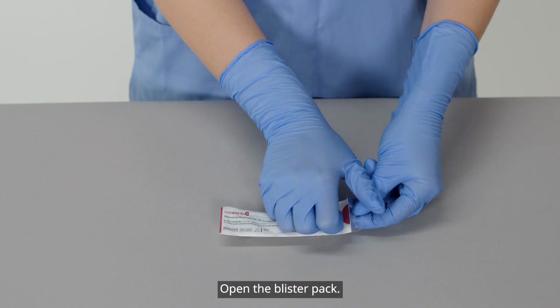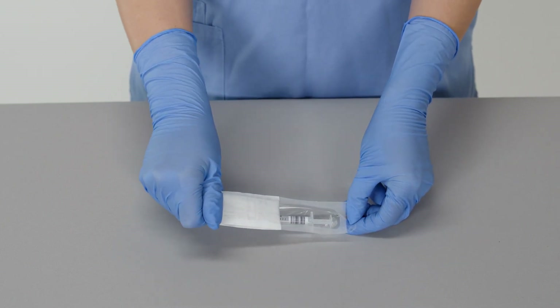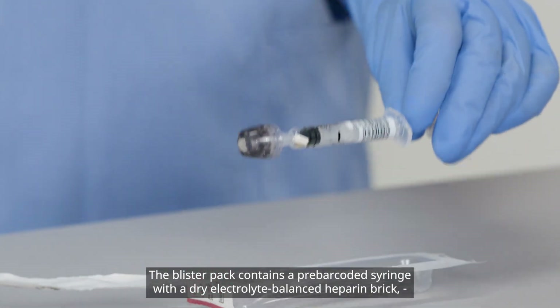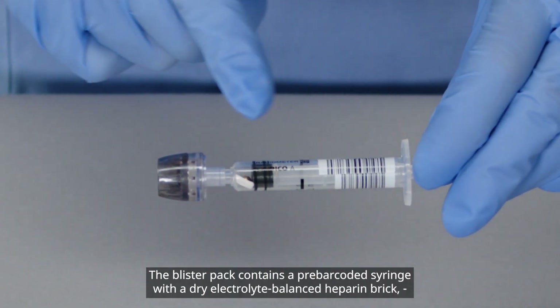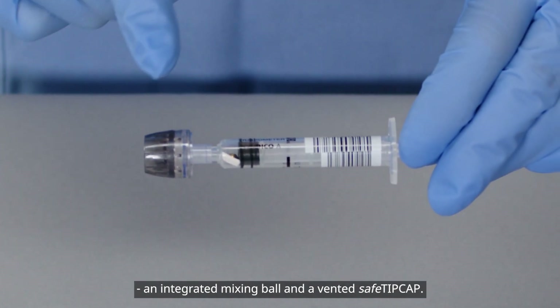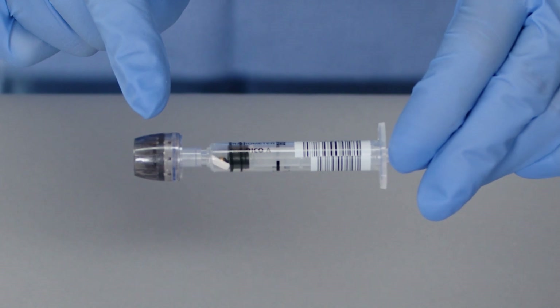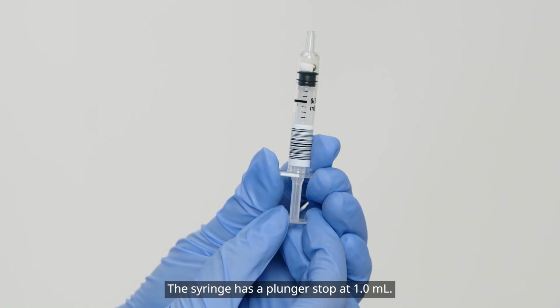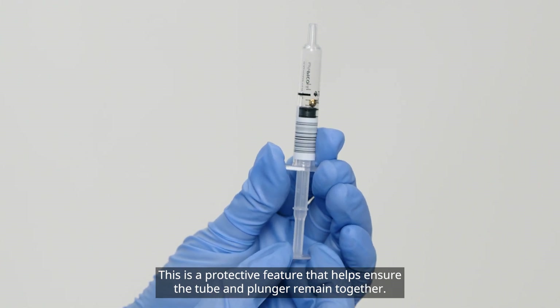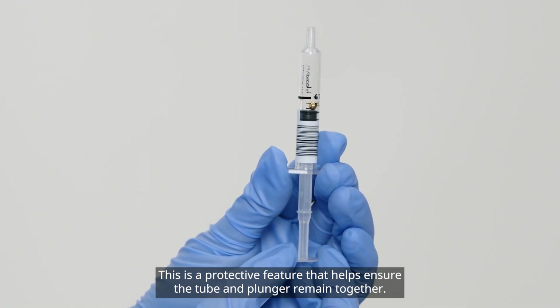Open the blister pack. The blister pack contains a pre-barcoded syringe with a dry electrolyte balanced heparin brick, an integrated mixing ball, and a vented safe tip cap. The syringe has a plunger stop at one milliliter. This is a protective feature that helps ensure the tube and plunger remain together.